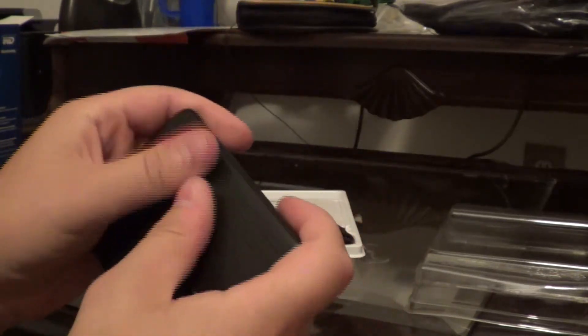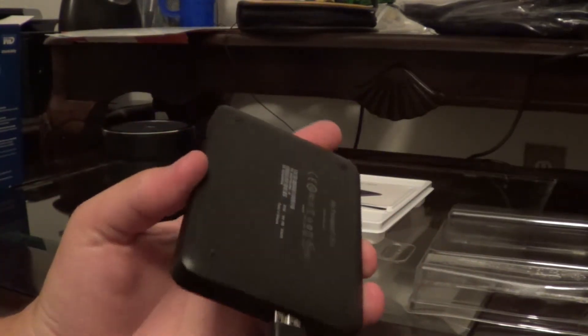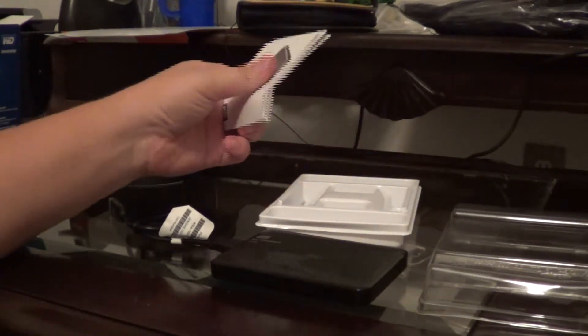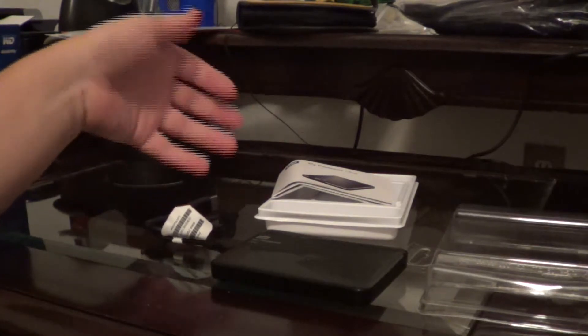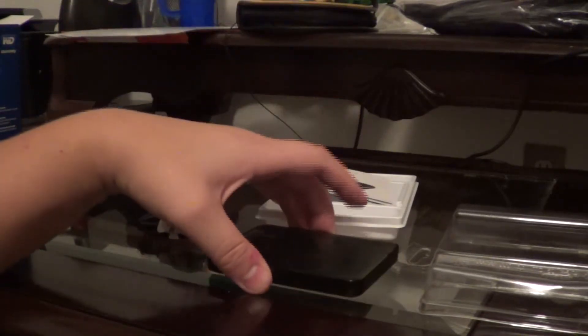I like the texture of it. For the contents you've got your USB 3.0 compatible cable that plugs in right here. This does also work with Mac — you just have to reformat it. First impressions, I really like it.